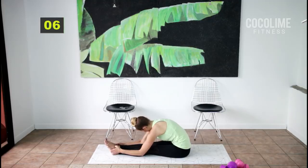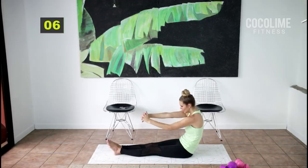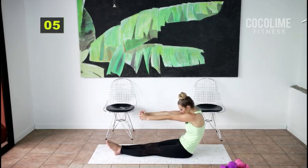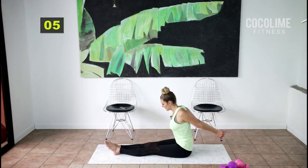Come on up — reach those arms forward and make your back into a C curve. Push it to one side, open up your lats, push it to the other side. Center — C curve, up overhead and down. Clasp those hands behind you and open up your chest.